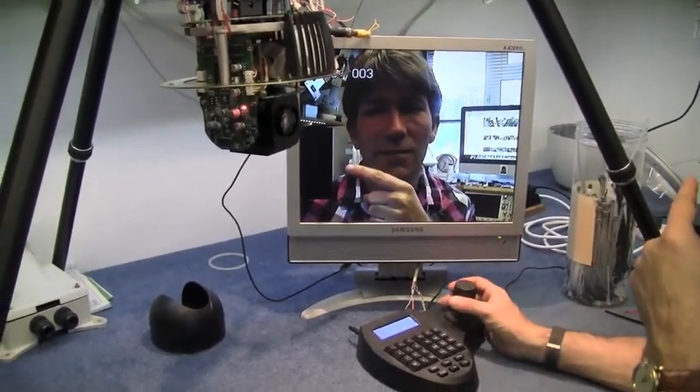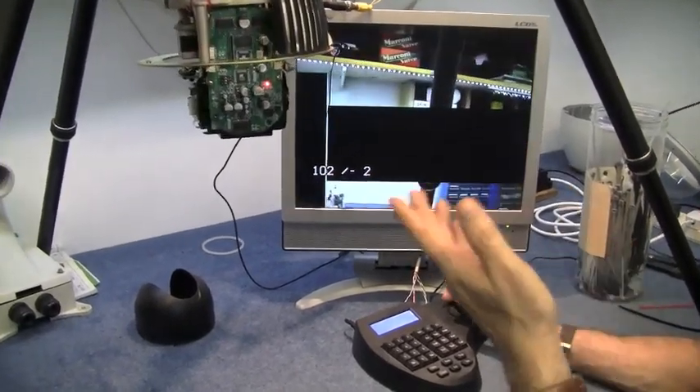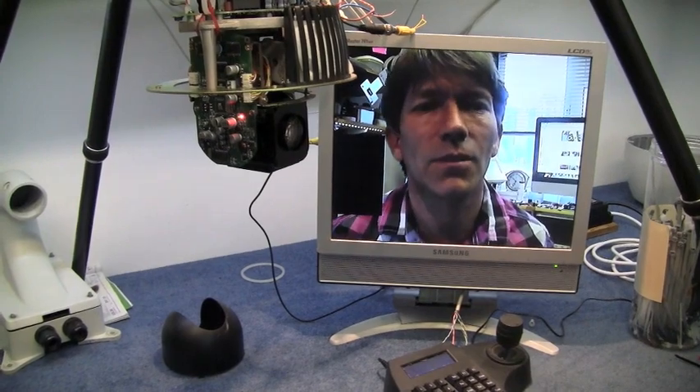I don't know how to get rid of this masking here. It's in the camera — it's digitally placed in the memory somewhere — but I'm sure there's some way to hack into it and remove all these black masks, or whatever they're called.